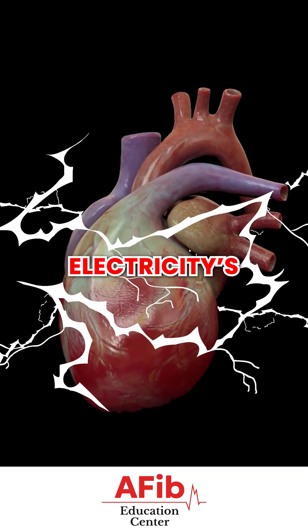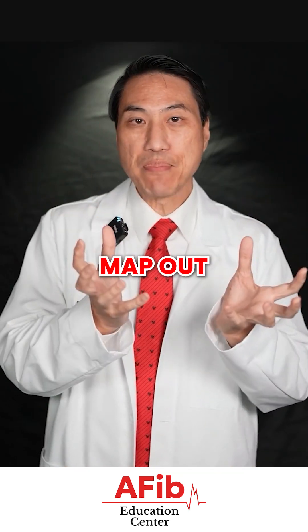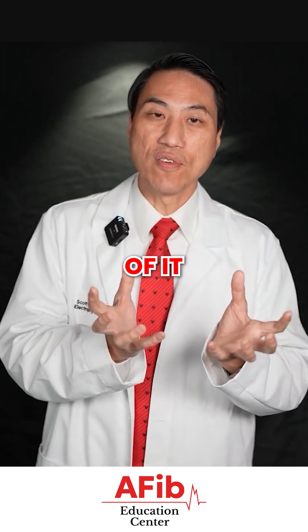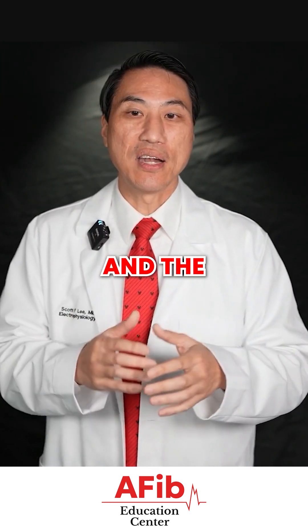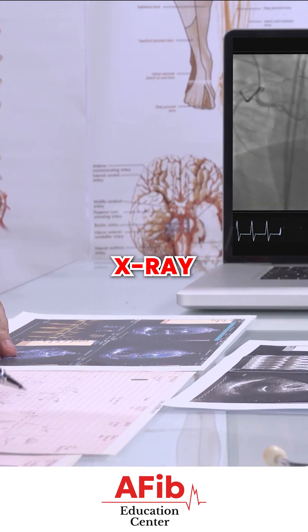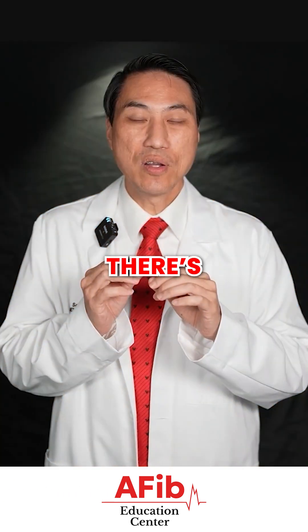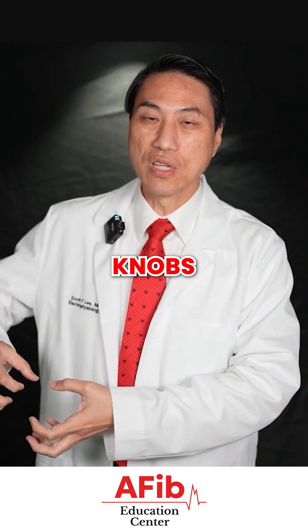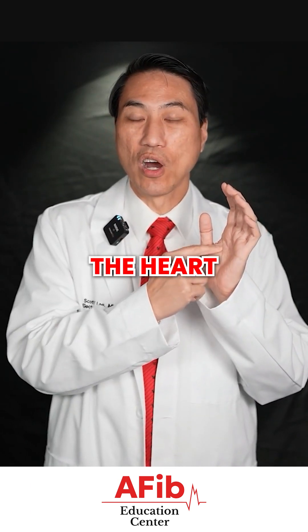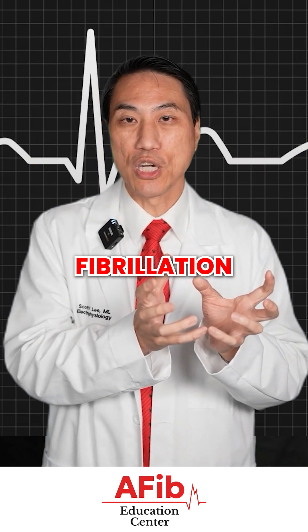We can really see how the electricity is flowing, and then we try to map out where these abnormal AFib cells, sources, or triggers are. Then we try to get rid of it with an ablation catheter — a catheter with a metal tip that goes up the same way under x-ray into your heart. There are little knobs on the handle, and as we turn the knobs, the tip bends, torques, and moves around so we can get it to touch the wall of the heart where we believe there are sources of atrial fibrillation.